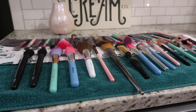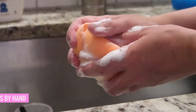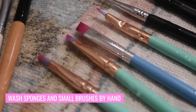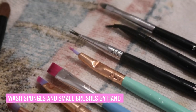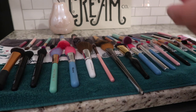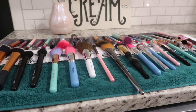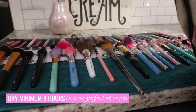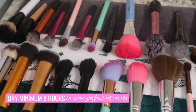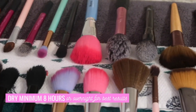Last but not least, I will wash my makeup sponges and some of my smaller detail brushes by hand as well so that they stay in the best condition possible. For your makeup brushes to dry, you're going to want to leave a minimum of eight hours. The small brushes will dry a little faster, but for best results I usually just leave mine overnight and they are all perfectly dry by the next morning.